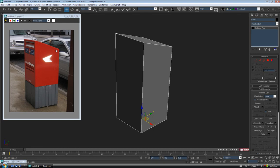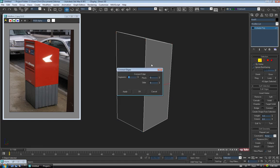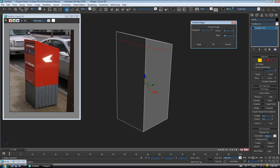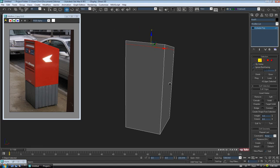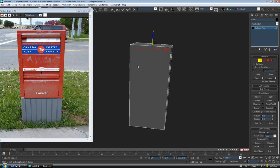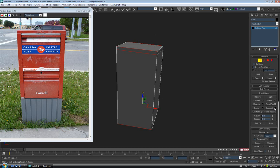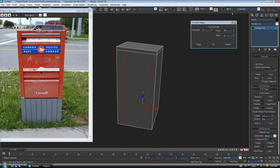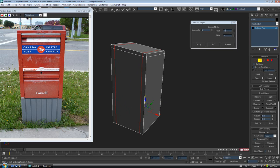Let's start up at the top and add an edge loop for that bottom edge. Go to edge, drag through the corners, and do a Connect — one segment, no pinch, and I'm going to slide it up close to the top; 93 is probably good. Now let's add a couple more loops to block in where the sides are. Grab the top edge, do a ring and a Connect with two segments, zero out the slide, and pinch them apart — about 73 on the pinch.